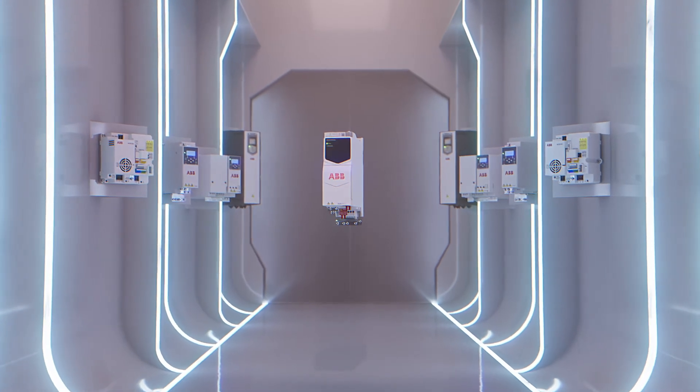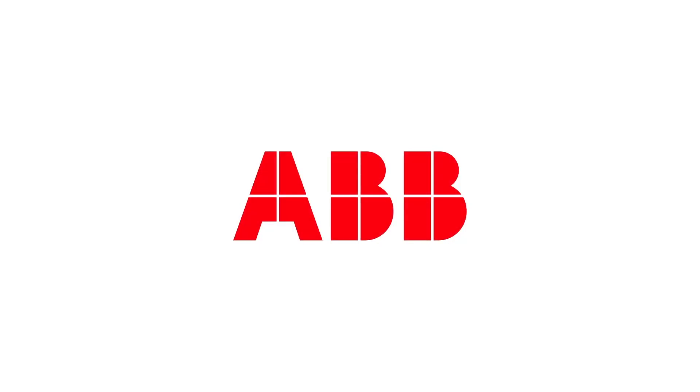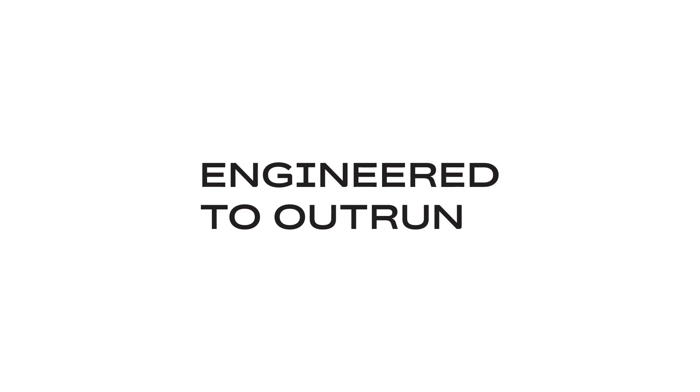Upgrade to our ACS380E today and transform your automation experience. Learn more about ACS380E.